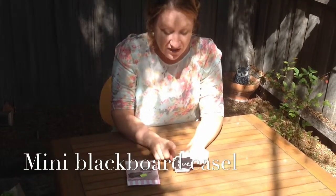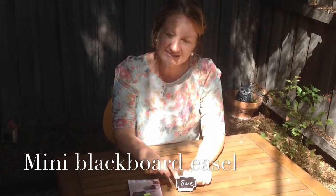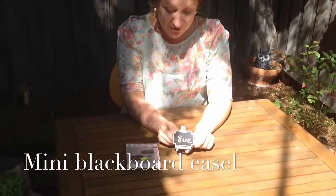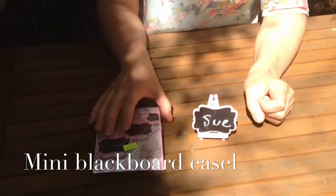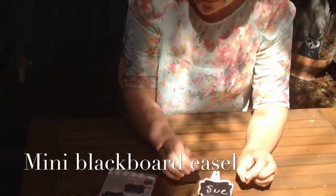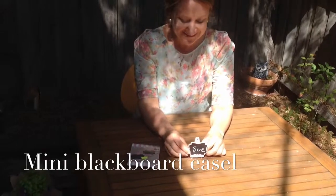The great thing about these is you can reuse them. You can use them for food tags if you've got a buffet or a smorgasbord happening at an event, or use them for name tags. It's a really great little idea — $2.50 for three. Just a couple of dollars and a great item.